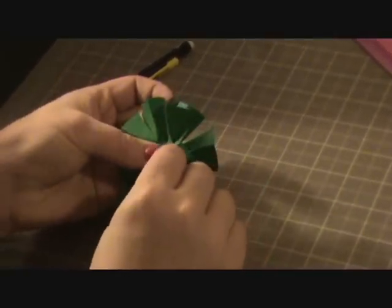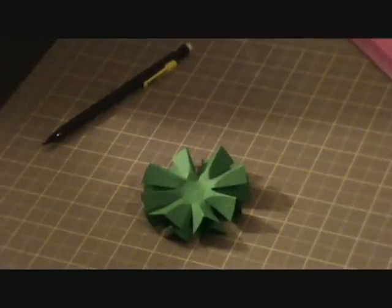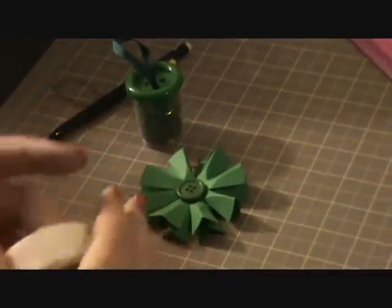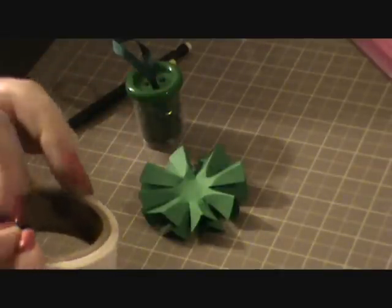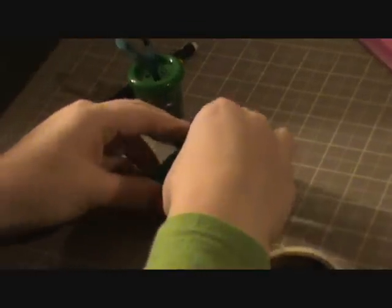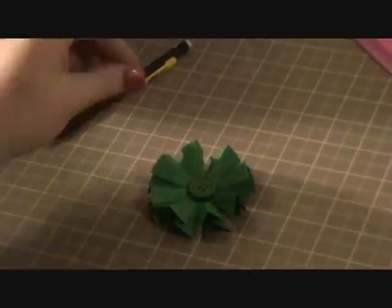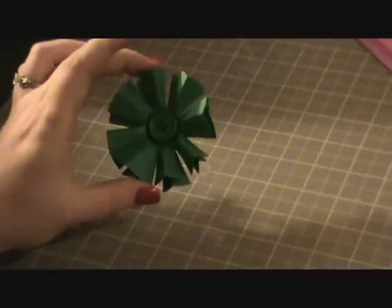For the center, your choices are endless. For most of mine I did buttons, so that's what I'm going to do for this one as well. I just got these buttons in the dollar section of Michael's and chose the biggest one. I'm using a couple of mini glue dots to adhere it to the center. You could also thread through some embroidery floss, some twine, or some hemp cord - that would look cute. You could also ink around the edges of these flowers, though I didn't do that for any of my samples.